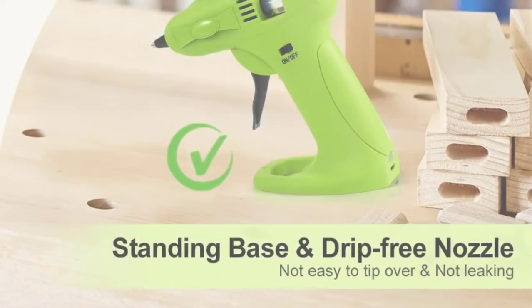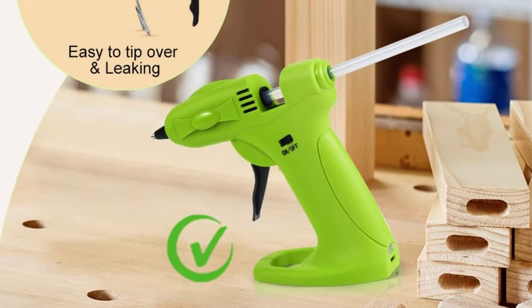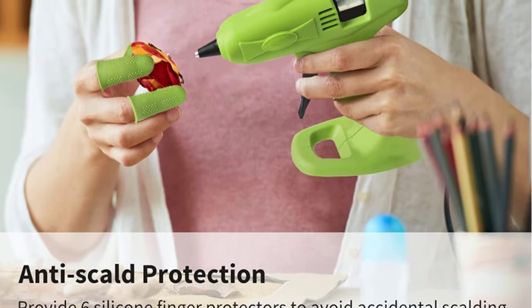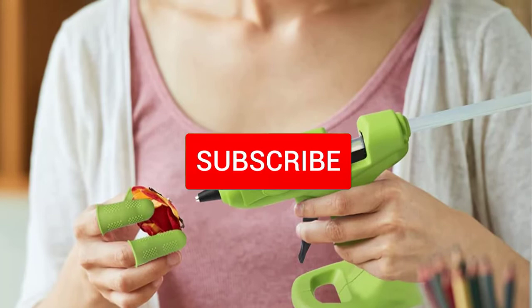Are you looking for the best cordless glue guns in your budget? Well, in today's video we break down the top 5 best cordless glue guns that are available on the market. I made this list based on their price, quality, durability and more. To find out more information about these products, you can check out the description below and also make sure you subscribe for more reviews. So let's get started with the video.